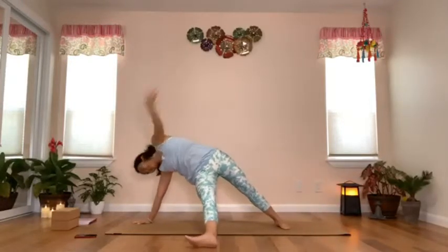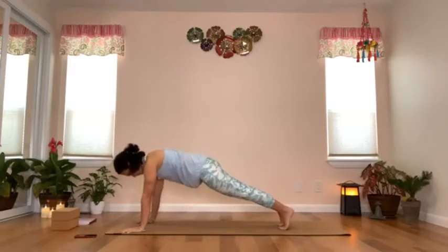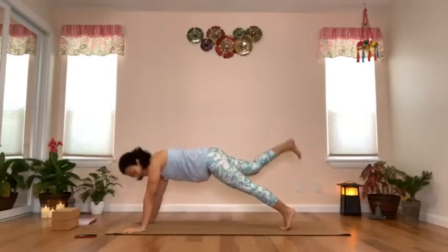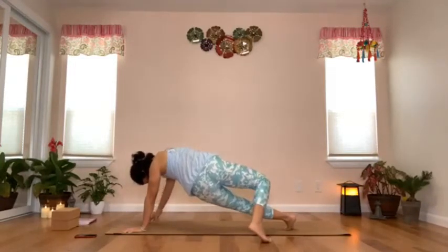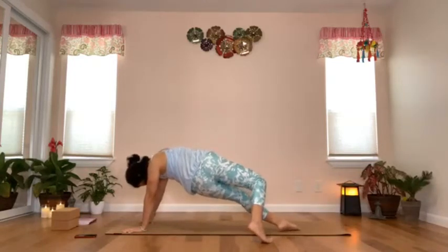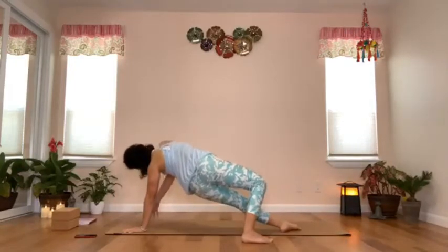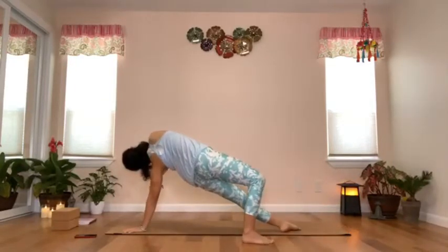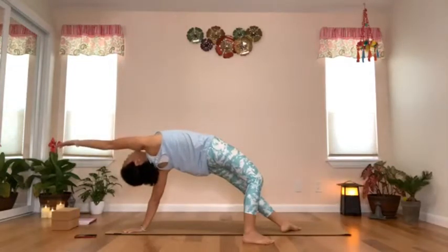Exhale, place the right hand down, step the right foot back into plank. Take another inhale, lift the left leg, and step the left foot over the right leg — both feet facing towards the back of the mat. Keep the left knee bent, take an inhale to open the chest towards the left and then to the ceiling. Push your hips up and extend your left arm forward, look towards your left hand.